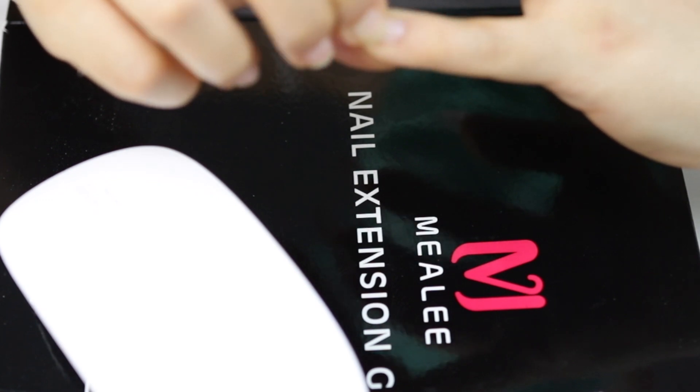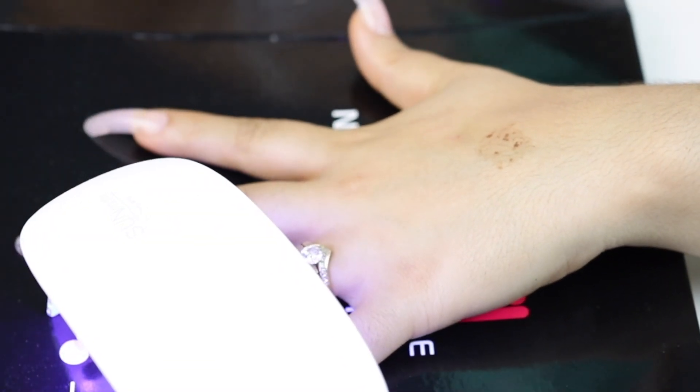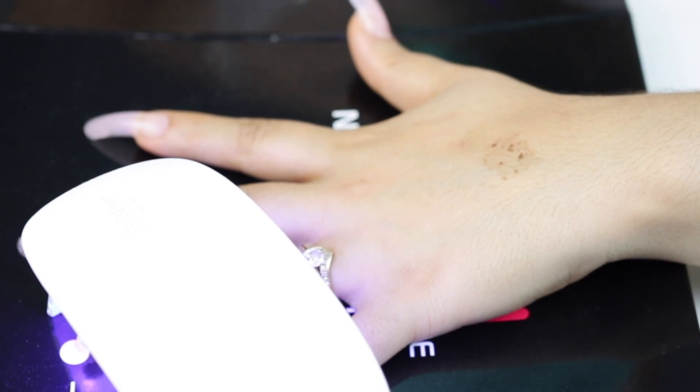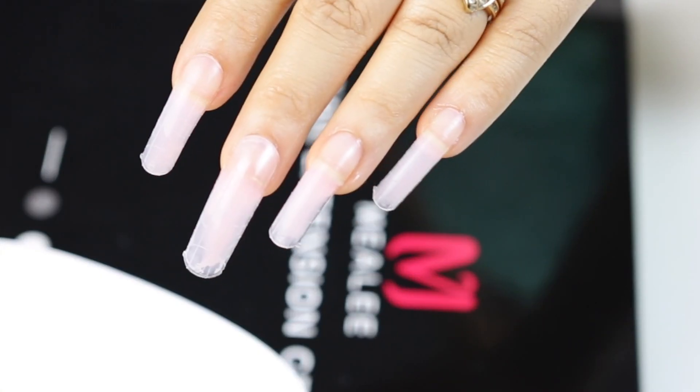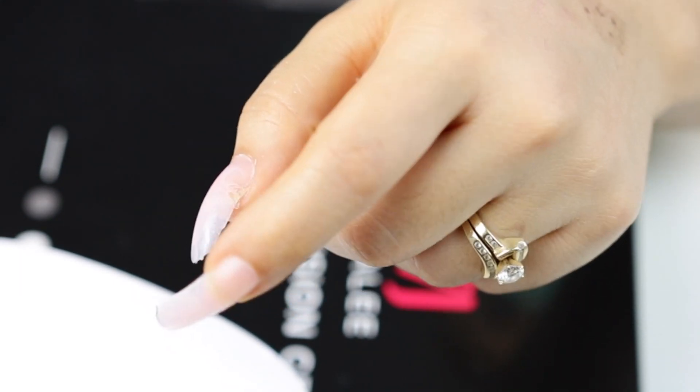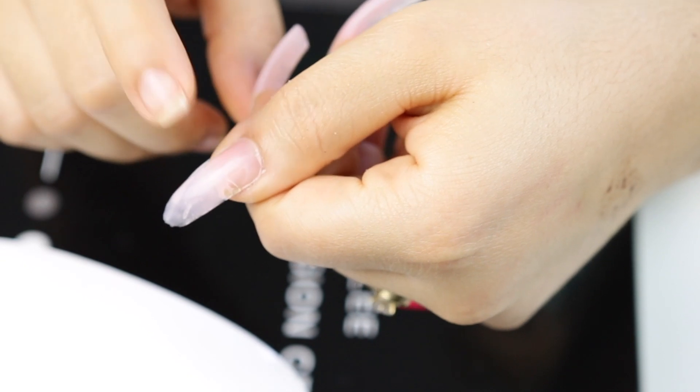With that being said, it's still a very nice way to get your nails done without having to hassle with glue, nail tips, or any of those other messy products. And this is also super affordable and super easy to do.